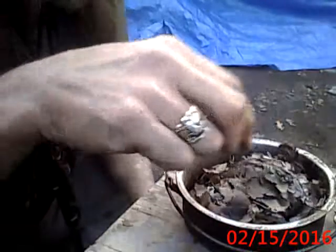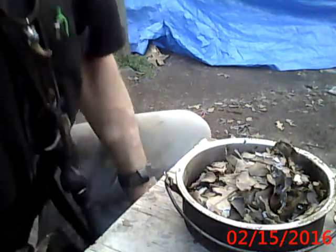Well, that went over like a fart in an elevator, didn't it. Could be I should have used some dry grass. I see some dry leaves and magnesium — should have worked. We'll get some dry grass.